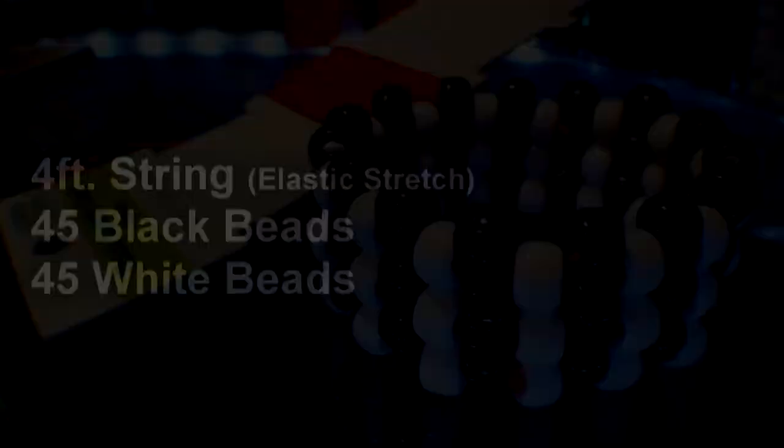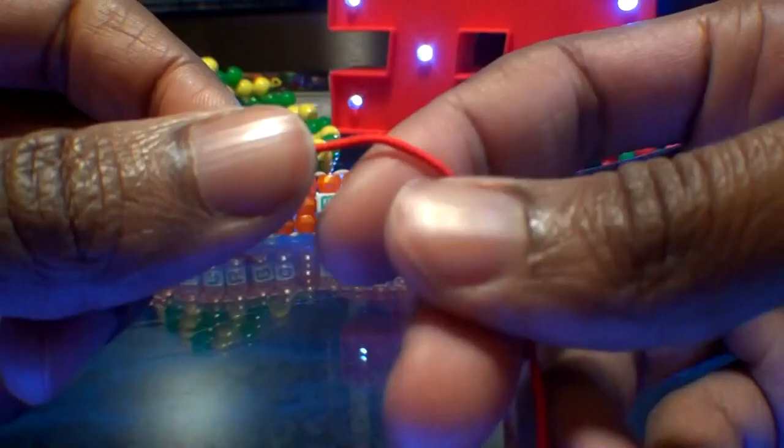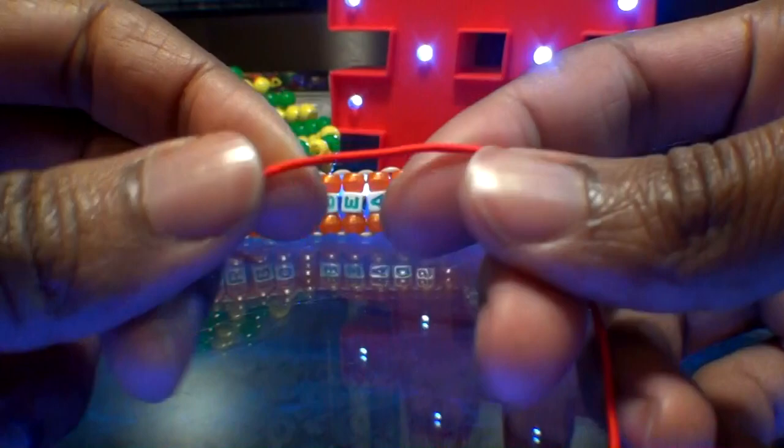Here's a list of everything you need to make the beaded multi-stitch cuff. To make it, the first thing you'll need is 4 feet of elastic stretch string. Then we'll add 30 beads to the string.